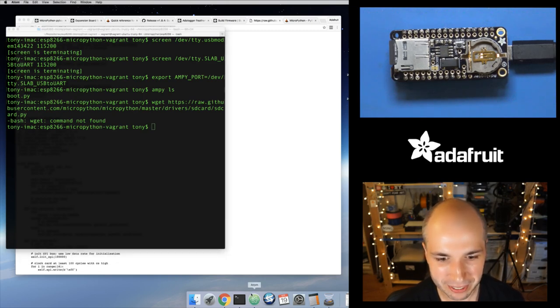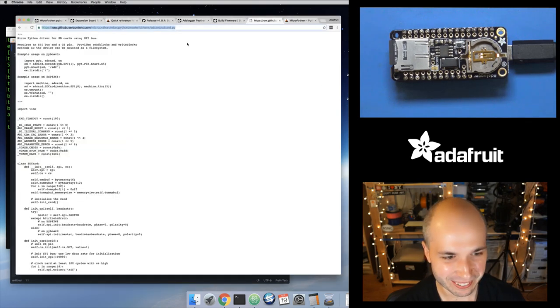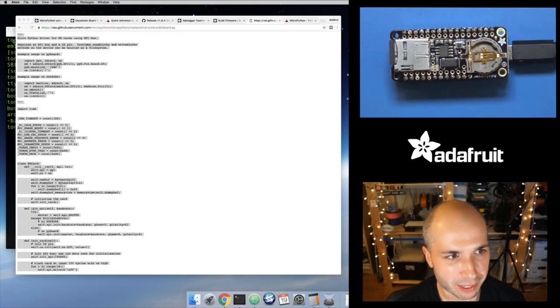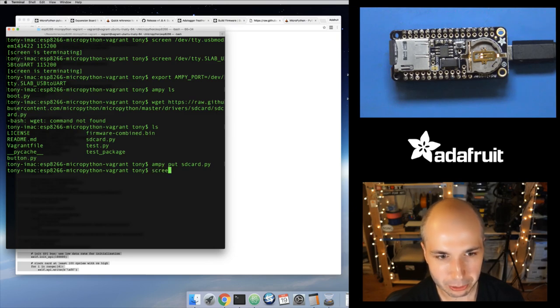I don't have wget on this machine, so I'll open up the Atom text editor and copy the code that way, then save it as sdcard.py. Now I'll use the ampy put command — go back to that tutorial — this is just going to copy the file from my local machine onto the MicroPython board's internal file system. It's a little bit of a large file. Now let's connect to the REPL.